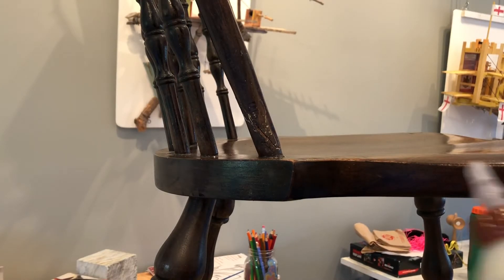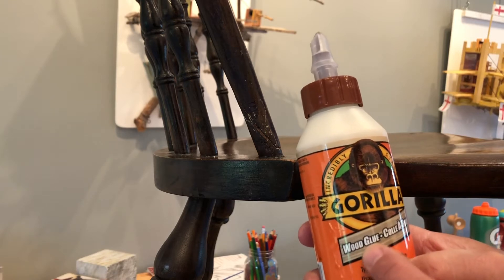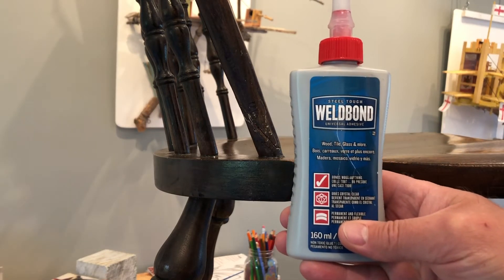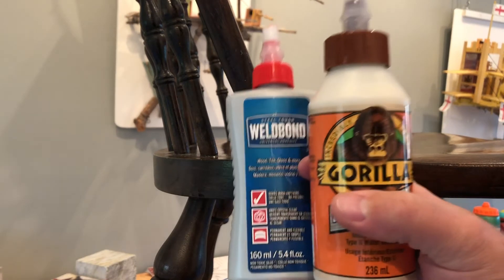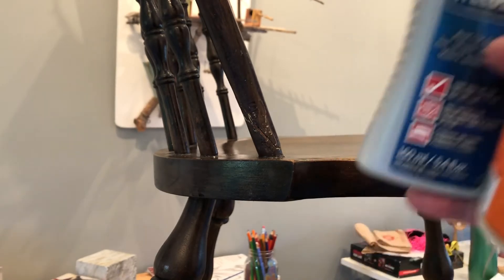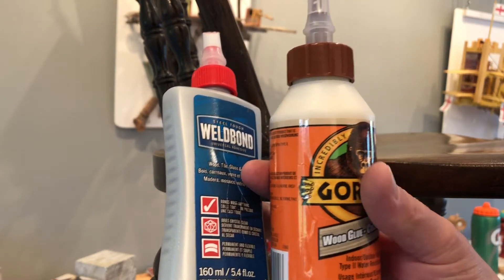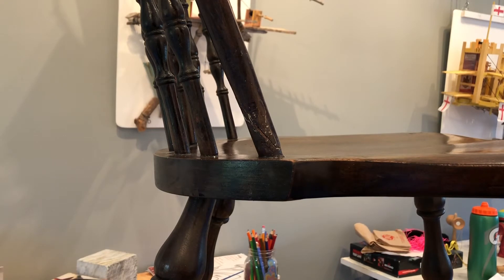I'm going to use glue, and I have two glues that I regularly use. This is Gorilla Wood Glue — you'll see it actually says wood glue on it. The other glue I use most often is Weld Bond. There's nothing wrong with the Gorilla Glue; they both hold just as good. Whichever one you have at hand or can get. You don't want to use something like Elmer's School Glue or a glue stick — that's just not going to work. It needs to be something like these two glues. They're not super expensive and will last for years and years.